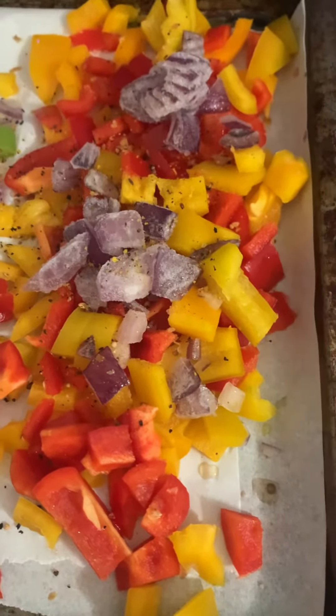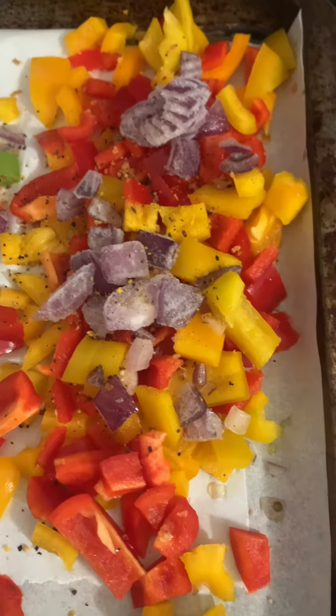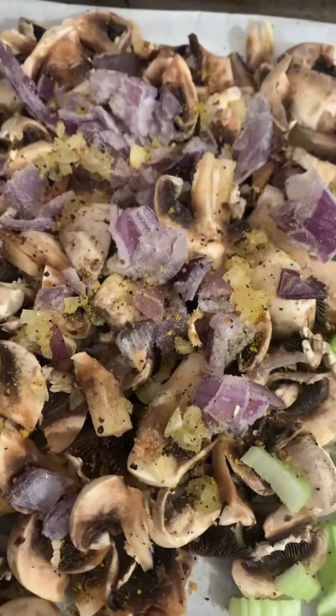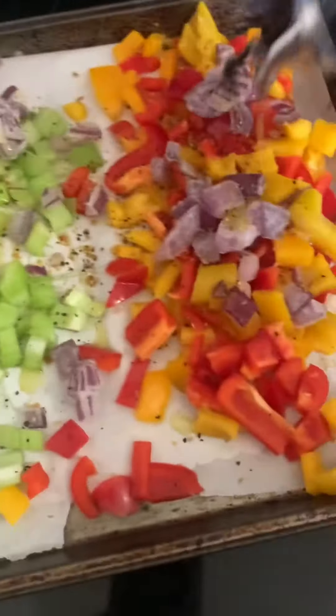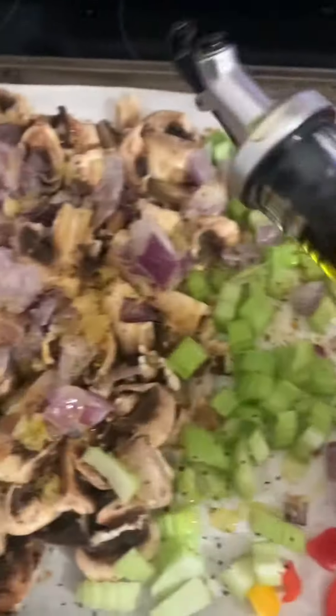For tonight's supper I am roasting some peppers with red onions, celery, mushrooms with red onions and garlic. I'm just going to add the oil and I'm just throwing it in the oven so they're a nice golden brown.